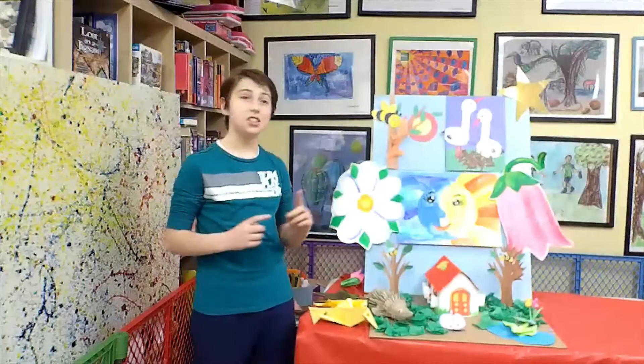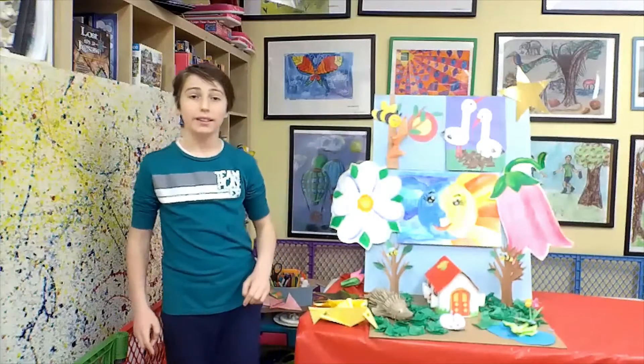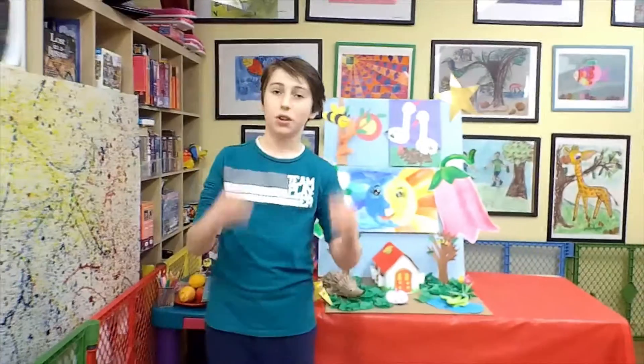I can teach you how to make this beautiful diorama, so stay with us. And now, let's try it with our hands.